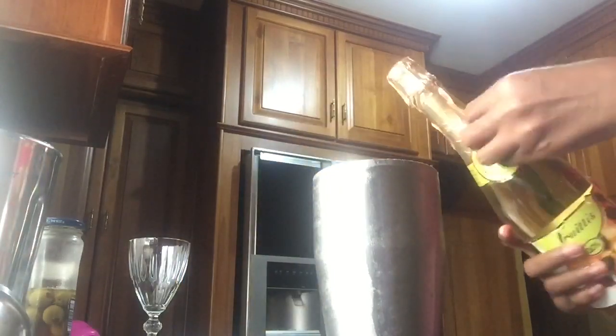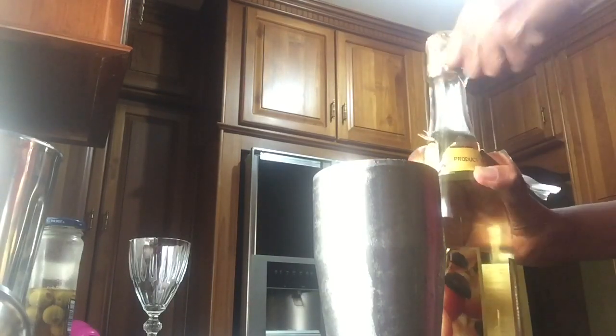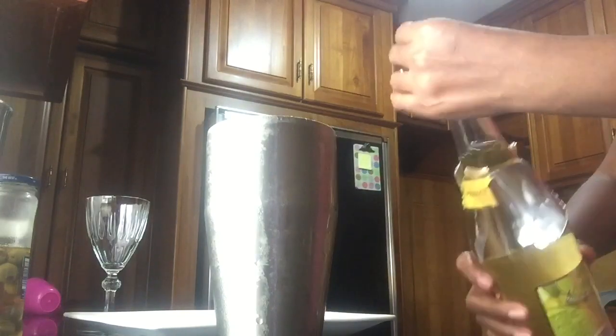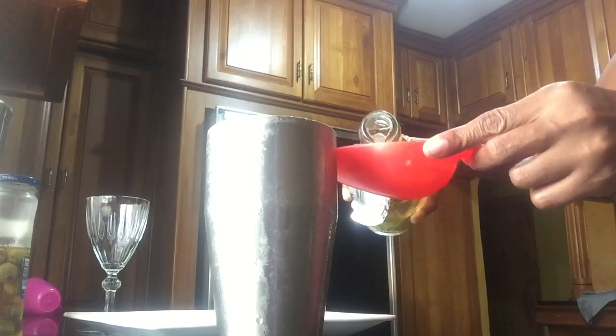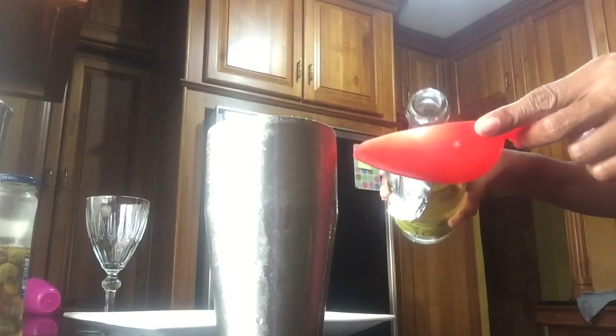That video will be coming soon. I am going to use 1 cup of this sparkling apple drink, and once all the ingredients are added, we're going to go from there. Now let's add the 1 cup of apple sparkling drink.